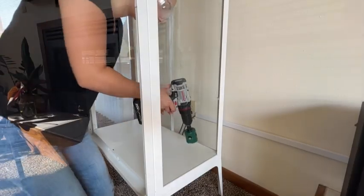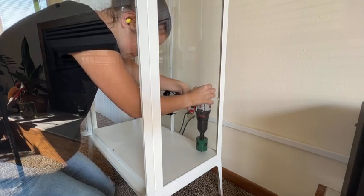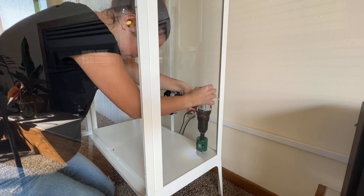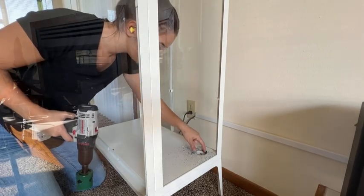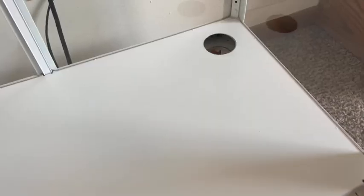I'd recommend finding some earplugs and safety glasses just to be careful, because there are little bits of metal flying around and it is super loud. It took me about 10 minutes to get through both layers of metal — I tried to go slow so the hole would be nice and clean — and now it's ready to have wires going through.